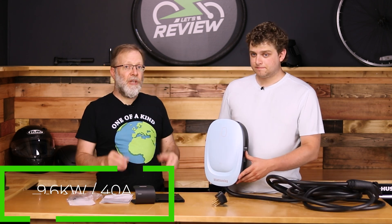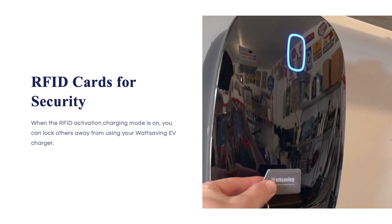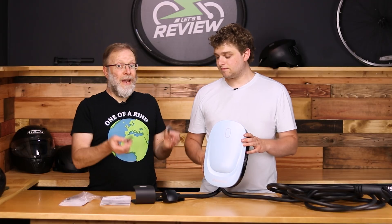This is a 40 amp EV charger. What I really like about this charger is that it comes with two of these — RFIDs. You can put these on a key chain and hold them right up to here to start the charging. Now, it comes out of the box not needing to use these; they're only if you want to.